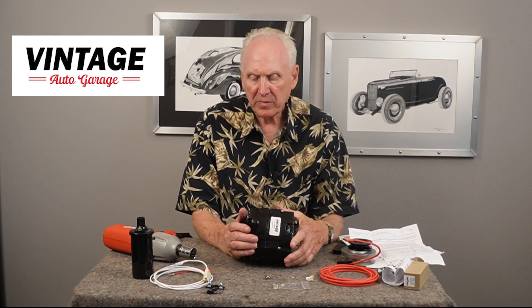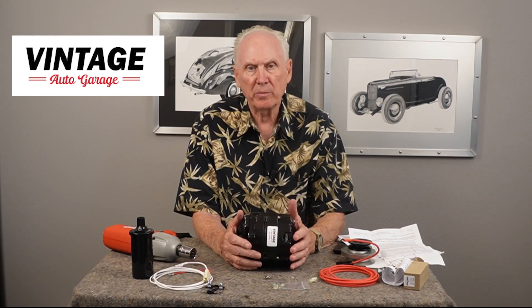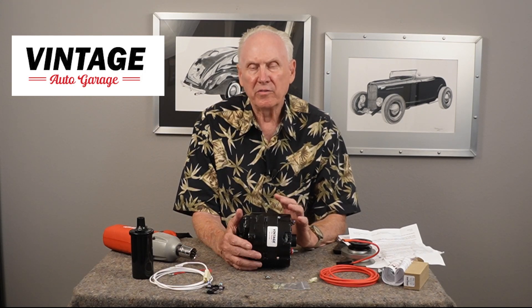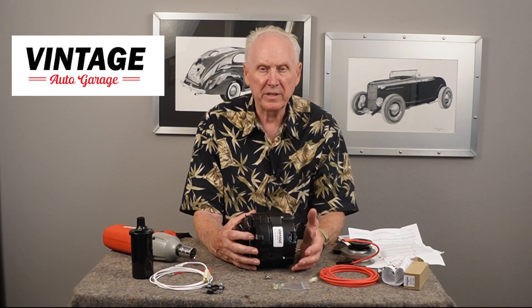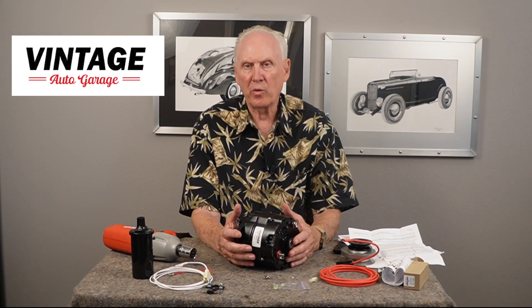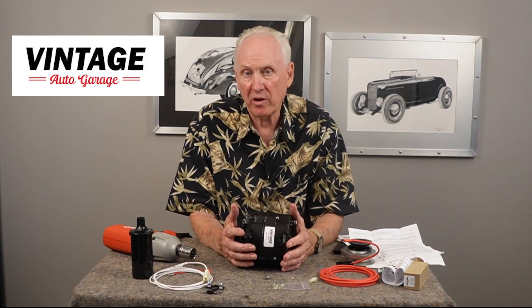There are two different ways to wire these alternators: a two-wire setup or a one-wire. Newer cars typically used a one-wire setup because modern cars are driven all the time, and an alternator requires voltage and residual magnetism to excite the field coils. That's why the alternator needs to be connected directly to a battery — an alternator won't charge a dead battery. If you have a real low or dead battery, the alternator is not going to charge it because it needs battery voltage for the field coils to work. That's a big difference between an alternator and a generator — the generator will charge a dead battery, but an alternator won't.